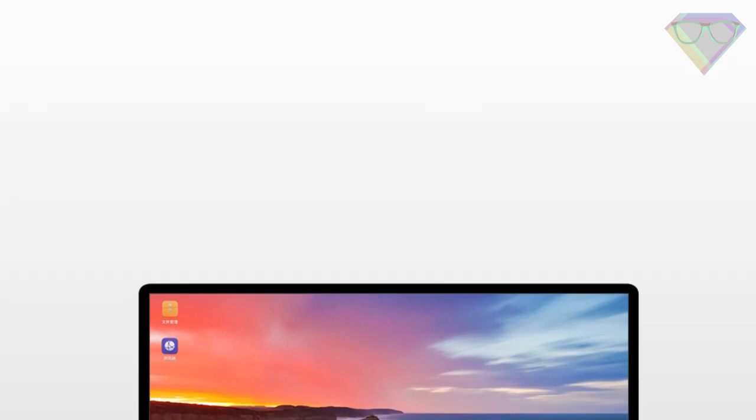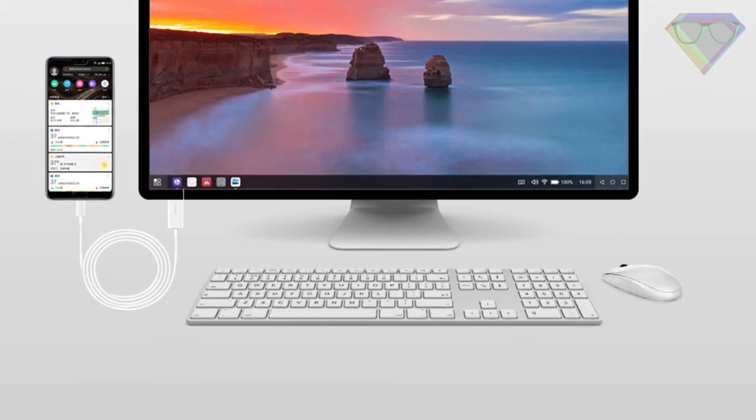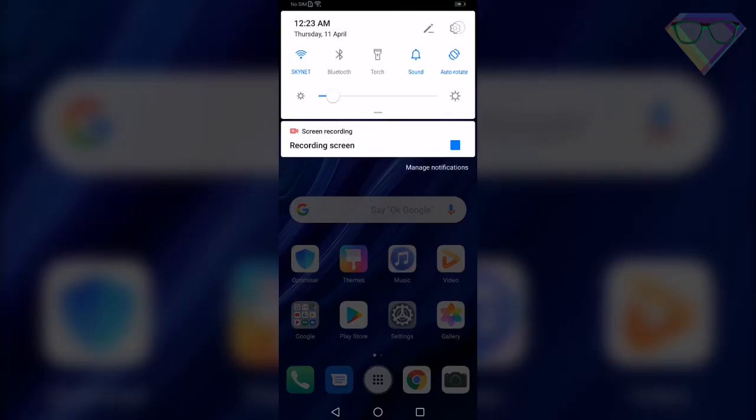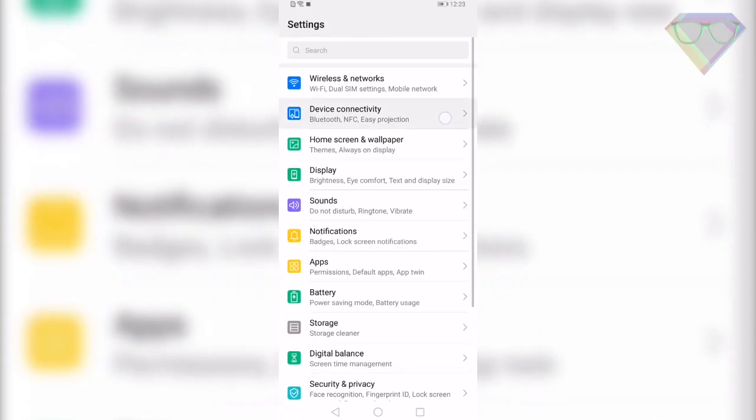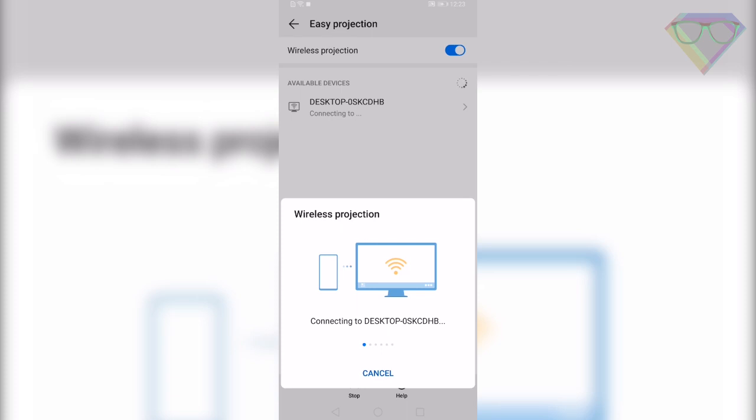The first tip is Easy Projection. It will help you project your smartphone display to a bigger display without connecting any wires. All you have to do is go to Settings, Device Connectivity, Easy Projection, and enable wireless projection. Now select your display from the list below and it will start projecting your smartphone display to a bigger display.